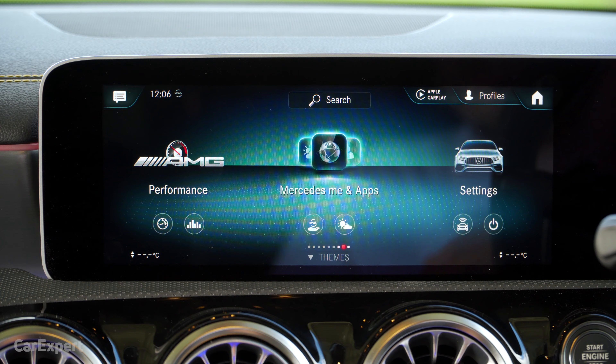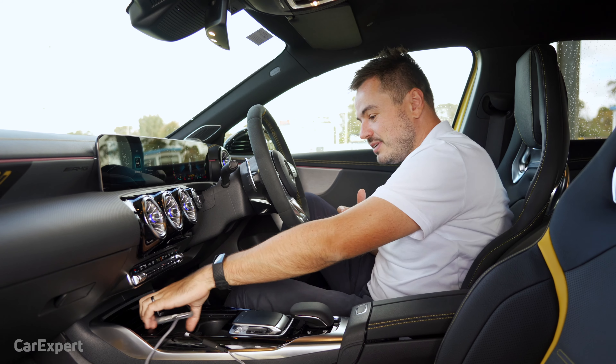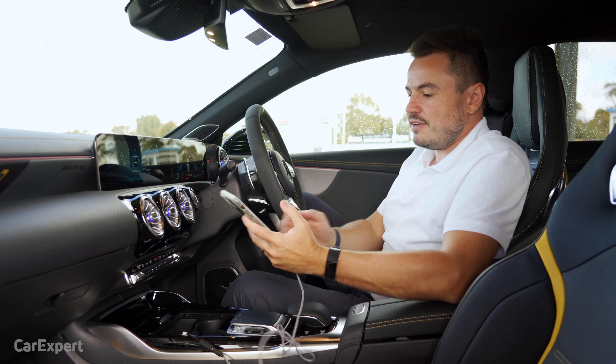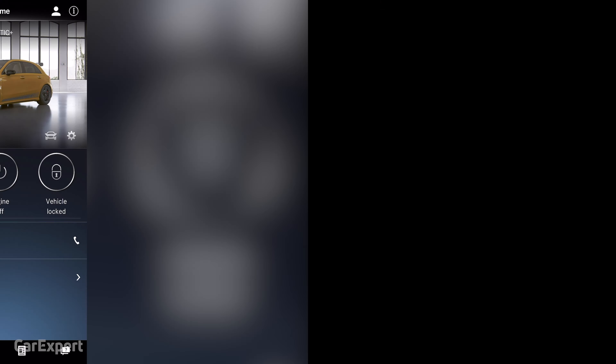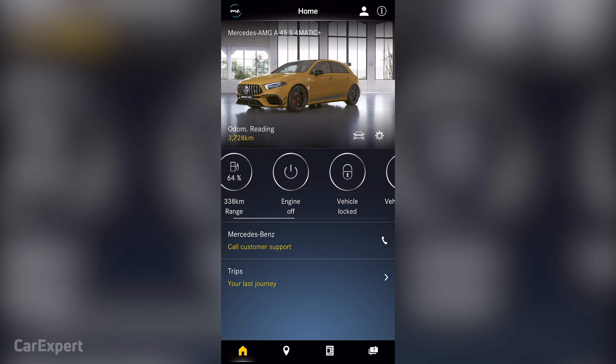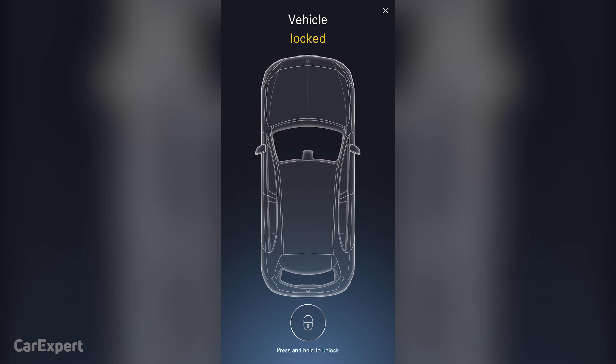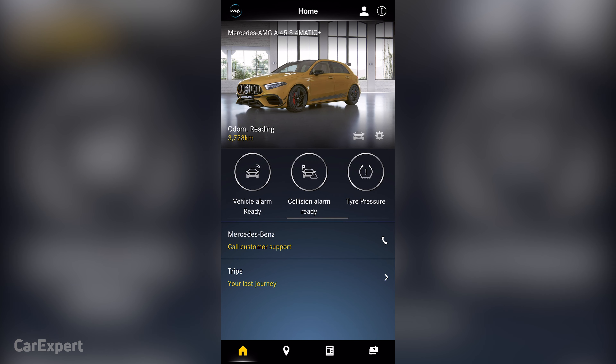The next function is Mercedes Me, the Mercedes application installed on your phone. It allows you to dial up information about the car, remotely start it, see the car's status, remotely locate it, and send map information to the car. It's very easy to set up — you log into the portal, put your VIN information in, and confirm it through the dealer.